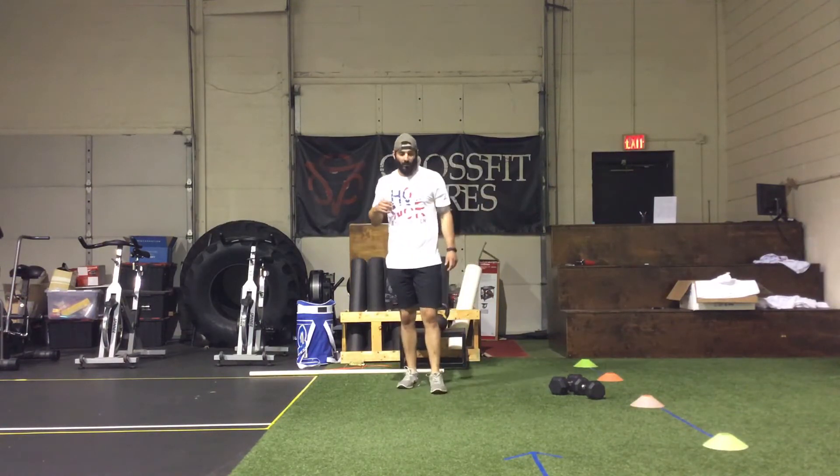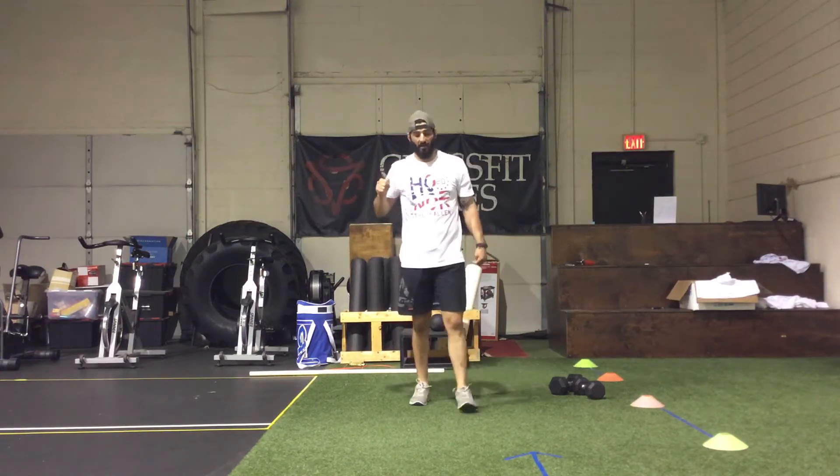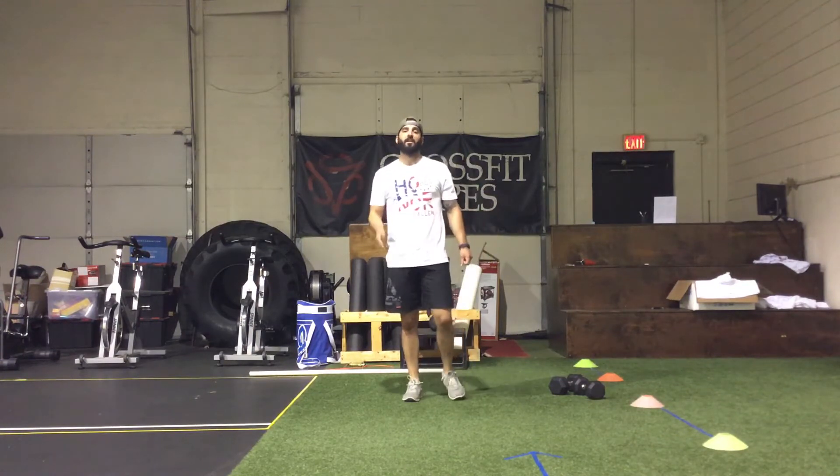The WOD today is called HELL HOLD, and rightfully so. It's going to be four different intervals: the first one's two minutes, second one's two minutes, third one's two minutes, and the fourth one is three minutes long. You have two minutes rest in between each interval.